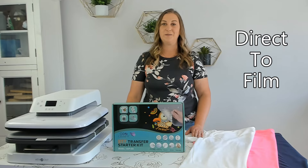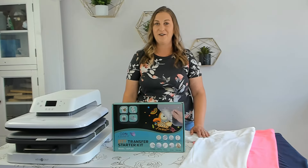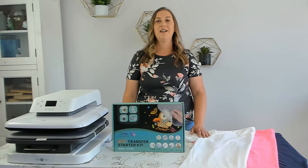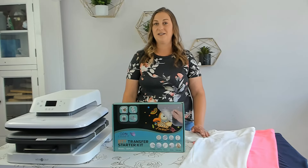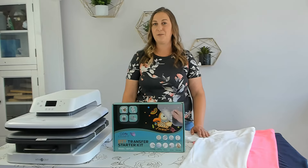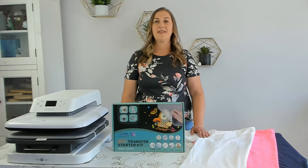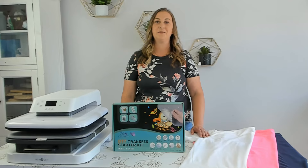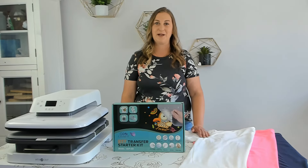DTF stands for direct to film. Basically you load a special film — like sublimation paper but transparent — into your sublimation printer and print your design on that film. Instead of heat pressing it directly onto the shirt, you sprinkle a special powder called DTF transfer powder onto the film after it prints. Then you melt that powder into the film and heat press that film onto the shirt. Think of this DTF kit as a sublimation hack that allows you to print on any fabric, not just polyester.